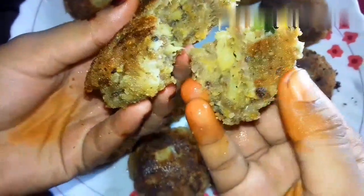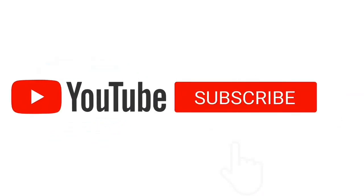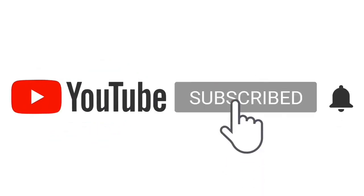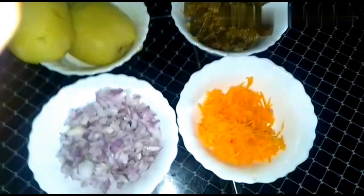Today we will make a vegetable dish. We will go through the ingredients we need to make it.